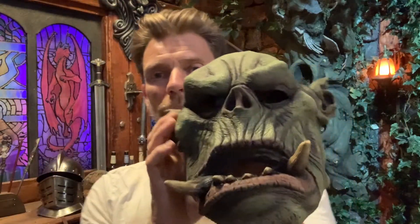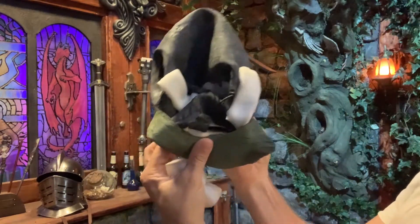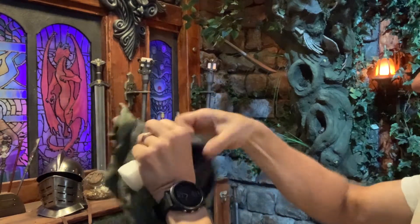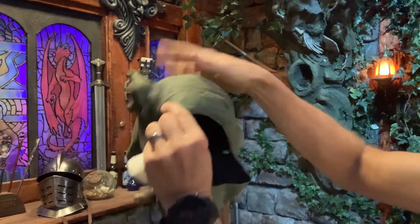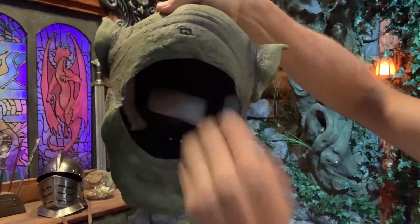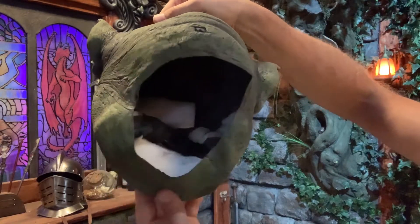When you buy this mask, inside you will find that it actually has some foam inlays. It will have a foam inlay in the forehead, then two in the cheeks, and one in the chin.